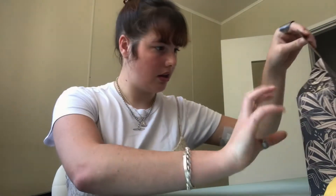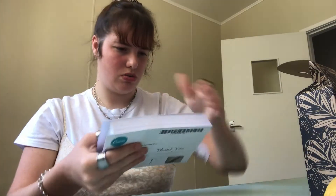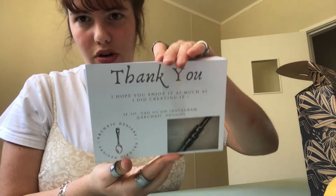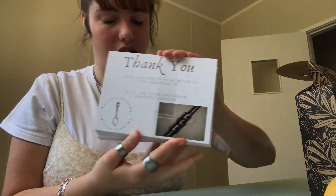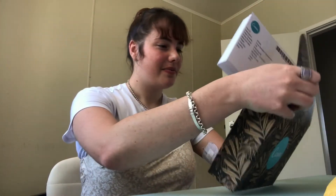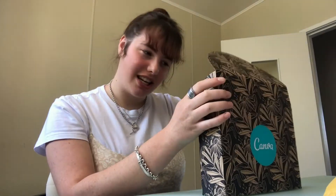I also have my thank you cards in this box from Canva. I've made a lot of my stuff from Canva and they're actually really good — I love their stuff. I don't think I showed these the other day, because I only brought them into work the other day. There are a lot of them — like a hundred. It just says thank you for your purchase, follow us on Instagram, with my logo and a picture that I took.